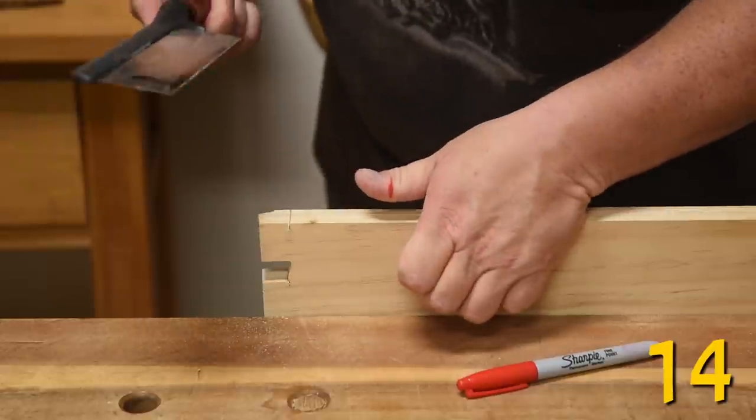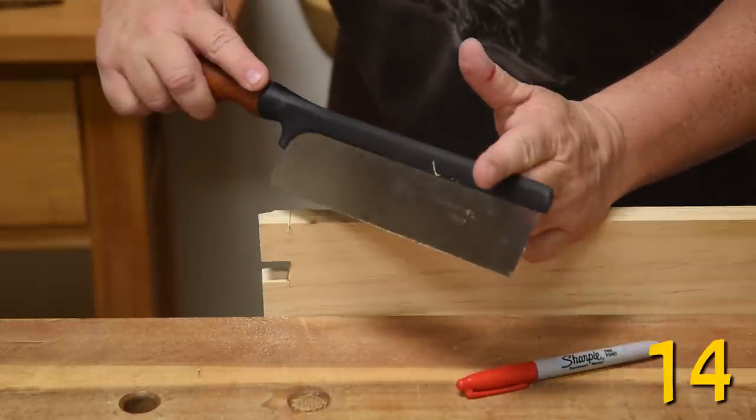If sawing hurts, stop. Store your CA glue in the fridge — just don't mix it up with your other condiments.